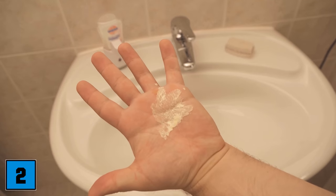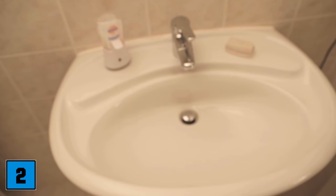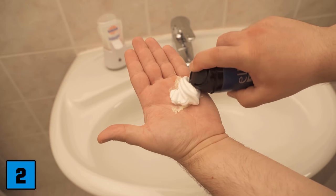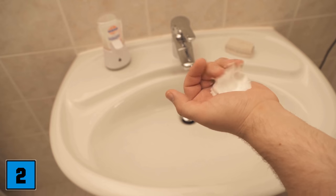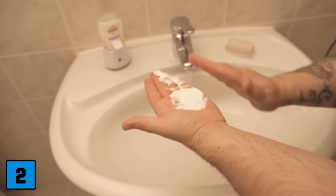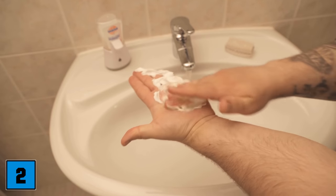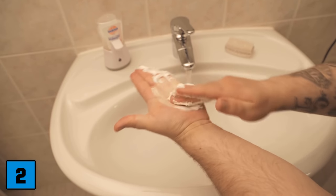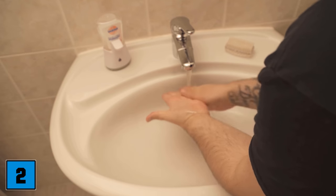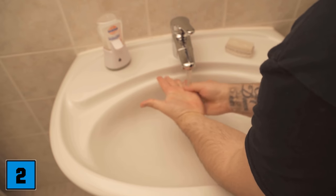Then we come to trick number two. After painting you often have paint still stuck somewhere — for example on the hands. Usually this is not so easy to get off with conventional soap, but shaving foam can help you here too. Take some shaving foam, apply it to the spot where the paint is, and wash your hands with the shaving foam. Because of the ingredients the color should come off quite easily from your palm.